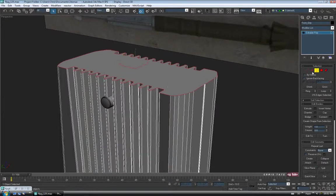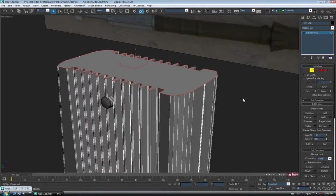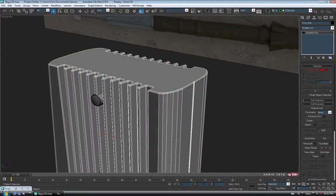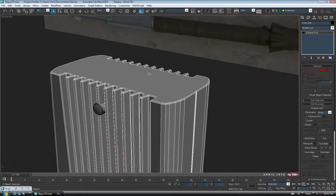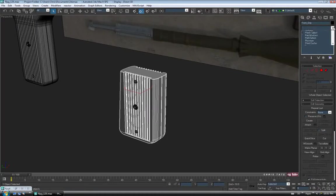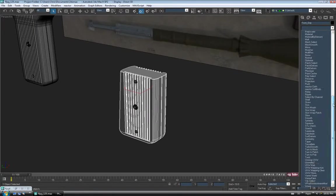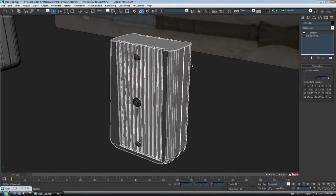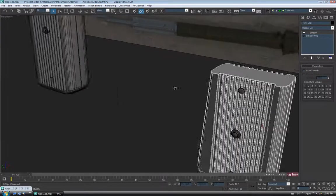So let's select that and go over to the Modify panel to Border and grab the top border. We'll just cap it to close it in. We might want to chamfer this edge while we're at it, so Control-click Edge to convert to an edge selection and open up Chamfer. I'm going to do 0.15 on this because I think that's what I did on the other guys. Looks about right, so we'll say OK.